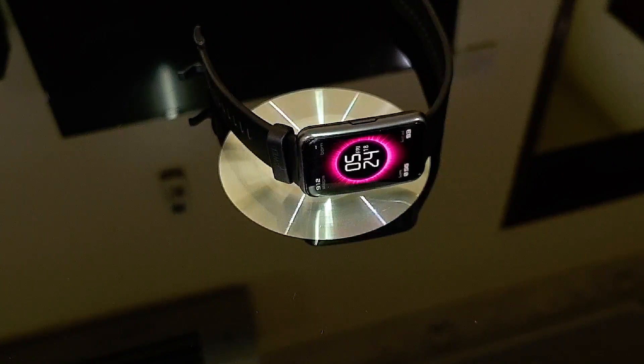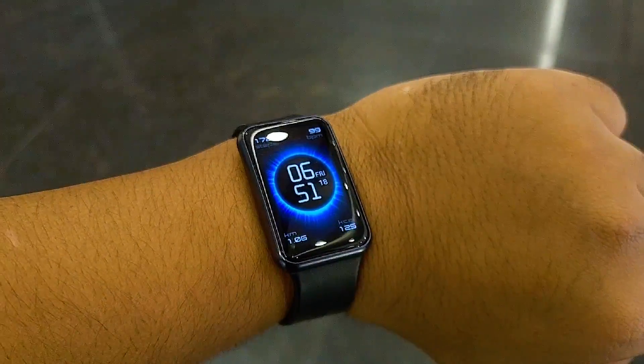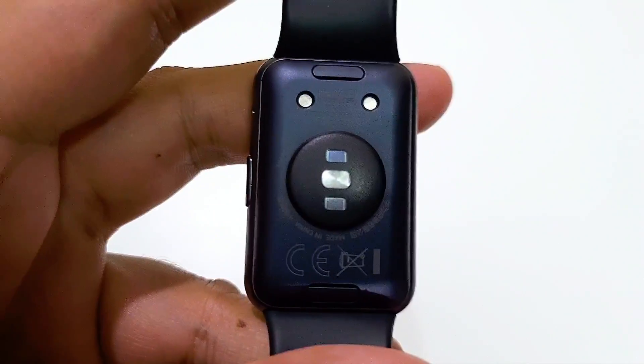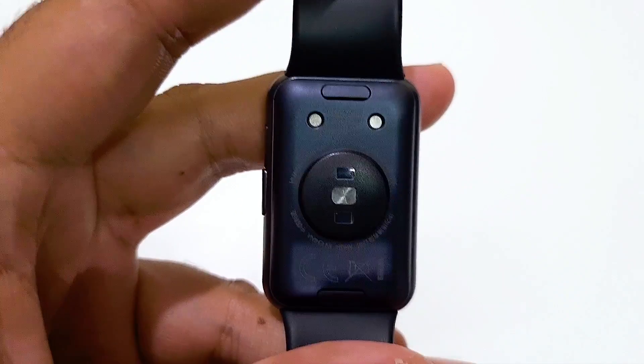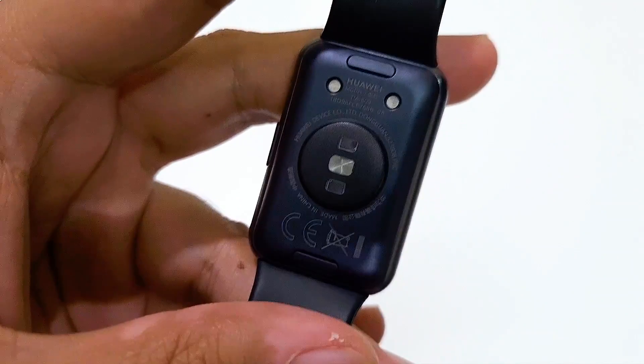The watch is rated at 5ATM for water resistance, which means a dive in the pool for up to 50 meters deep won't be an issue. It has a few different sensors on the back to measure things like your heart rate, stress level, or blood oxygen, and in terms of connectivity it has built-in GPS and Bluetooth.